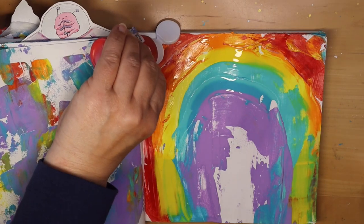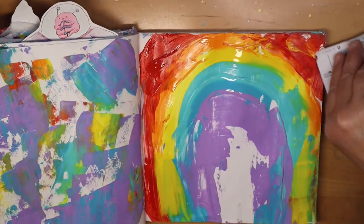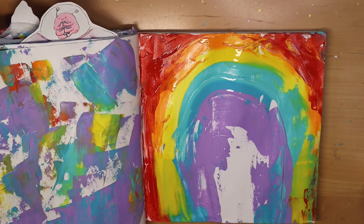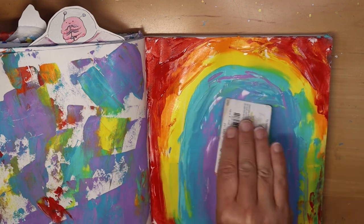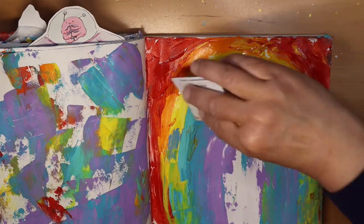This week for my Janet Nash prompts I am just going to be using one page — well, actually two pages sort of. All the prompts are going to be on the rainbow page, but I'll also include something on that scraped paint page as well, though that won't show up until the very end. So that's my little teaser of something to look forward to.